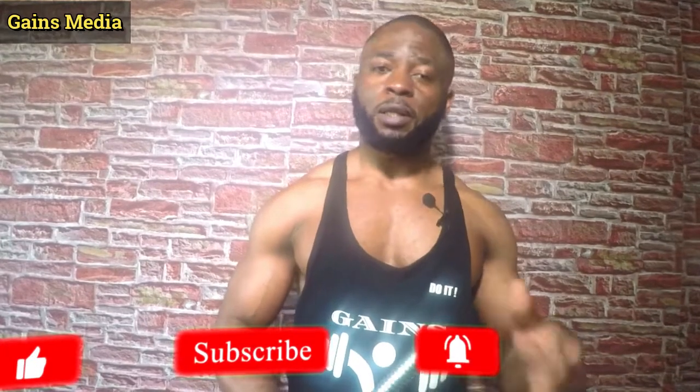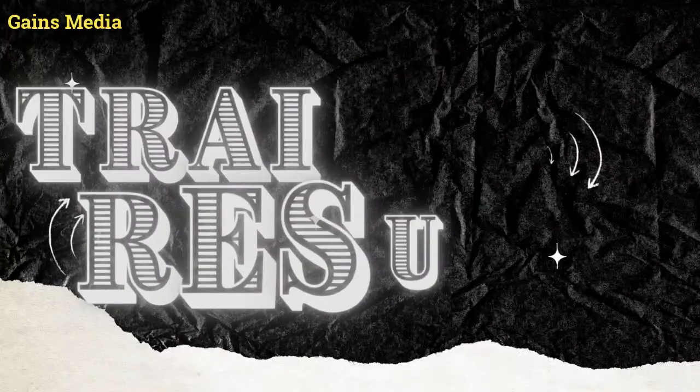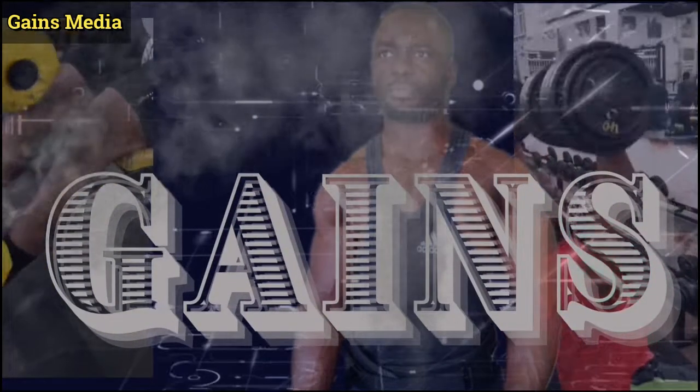Allow me to take a moment to salute all my returning subscribers, and if you're tuning in for the first time, I do appreciate you. Please click the subscribe button and hit the notification bell so you get notified whenever we upload a video.